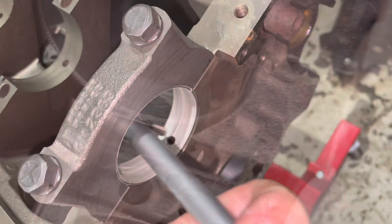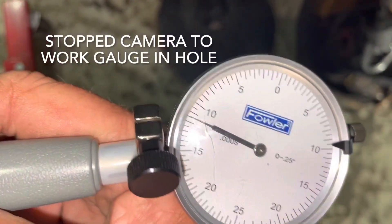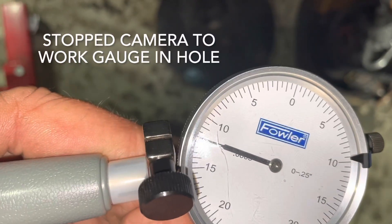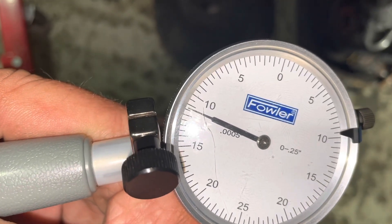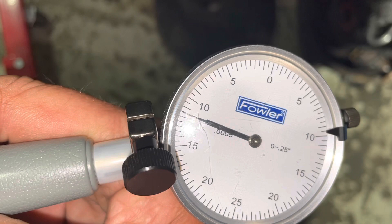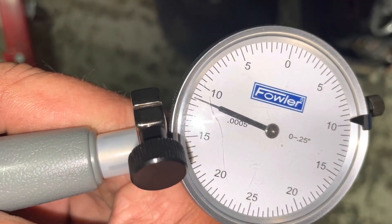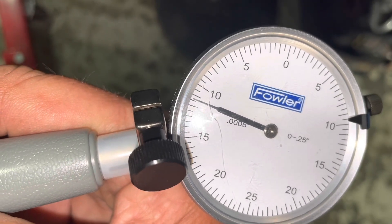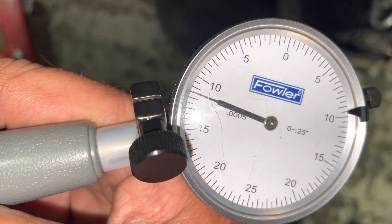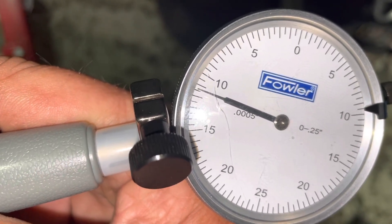If I rock this thing back and forth, you can see that my clearance on this one is about eleven point three — let's say eleven point three thousandths. There's eleven and then about halfway between the two notches, so approximately eleven point three.